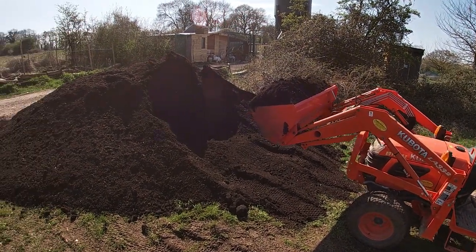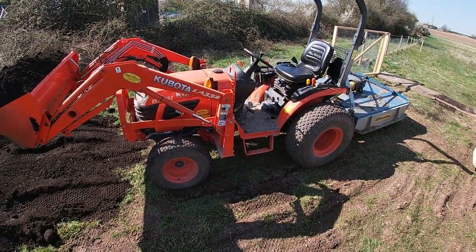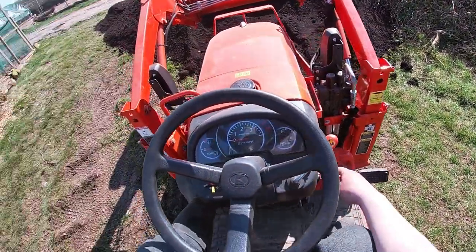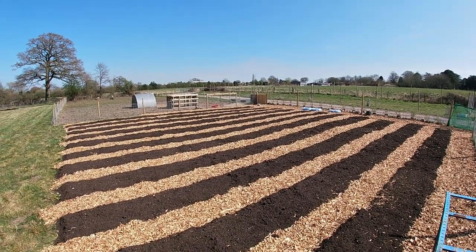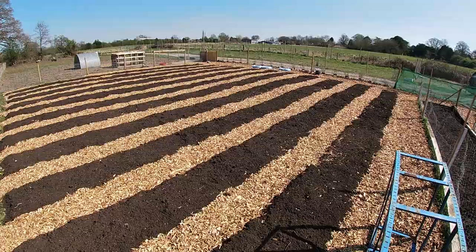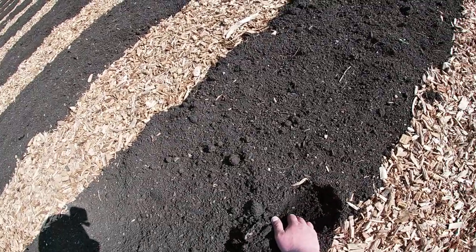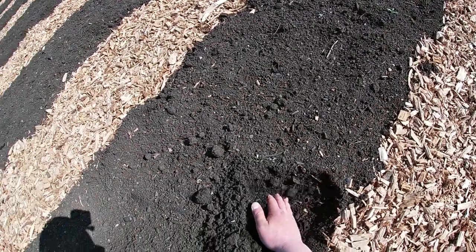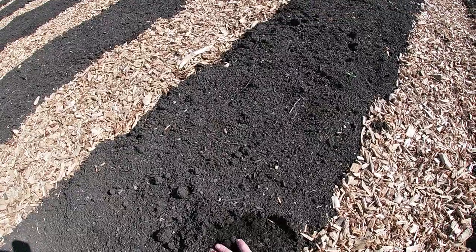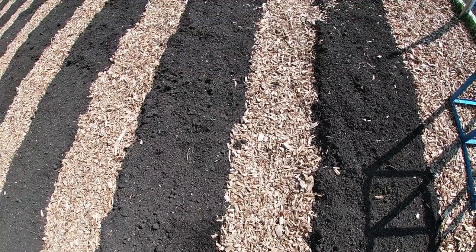Hello everyone, welcome to another video from the farm. Today we're continuing building our no-dig market garden, but this time speeding up the process and using our little front loader on the tractor. You might have seen our previous video where we did all the wood chip around these beds. We just put down a sheet of cardboard and then six inches or so of compost.